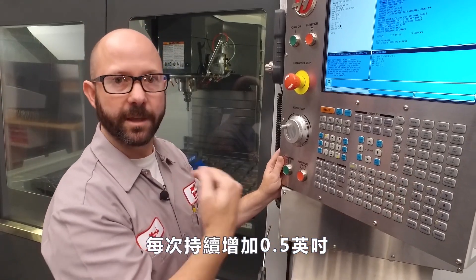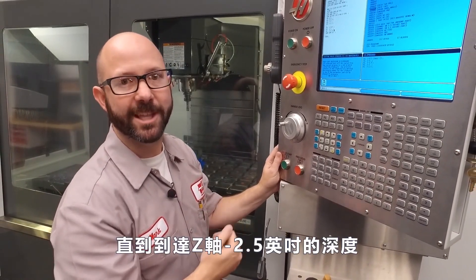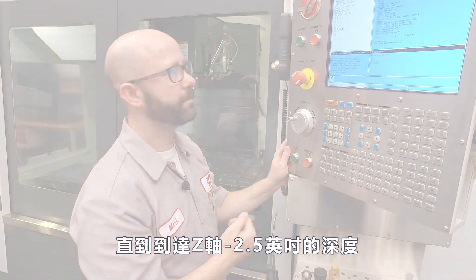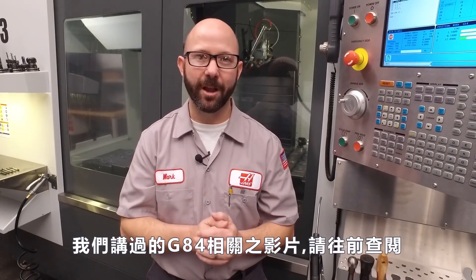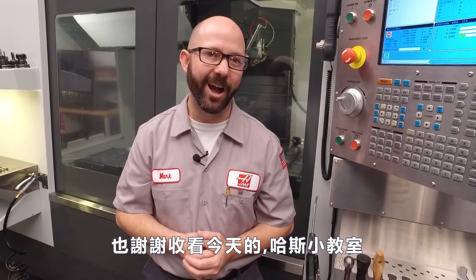We'll continue this in half inch increments until we reach that Z minus 2.5 depth. That's it — we wrote a program that peck taps two holes to a final Z depth in half inch increments by using setting 133. For those G84 videos that we talked about, click on the bonus content at the end, and be sure to subscribe to this channel. Thanks for watching this Haas Tip of the Day.